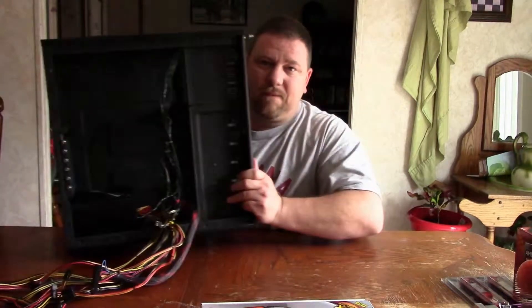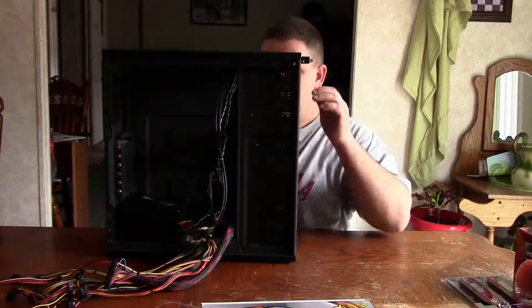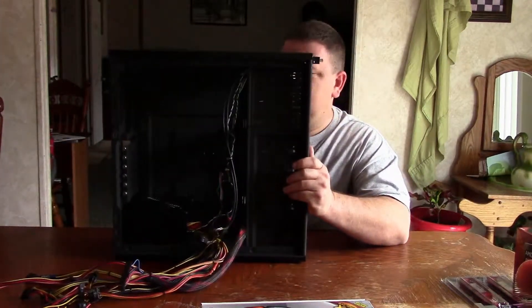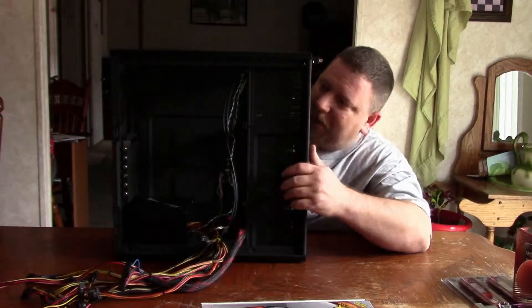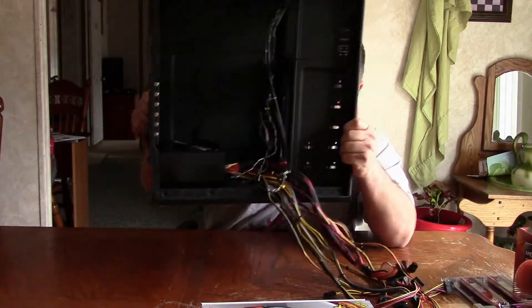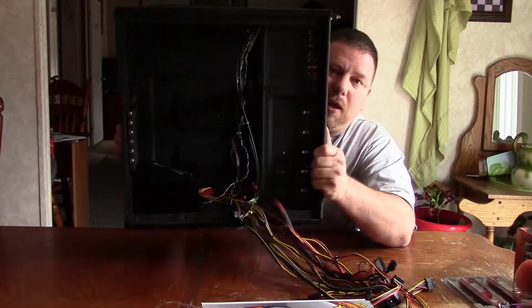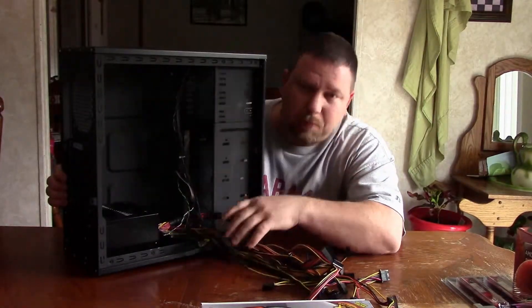My upgrade parts came in. I've been anticipating this upgrade for literally years. I have painted my Antec 300 — no longer the shiny bare metal case. It is painted flat black. I even took my power supply and painted it. I took it apart and painted it gloss black, just to set it apart a little bit.